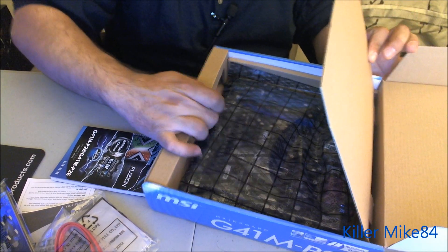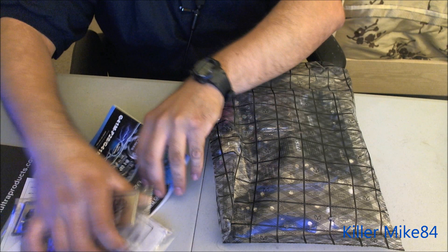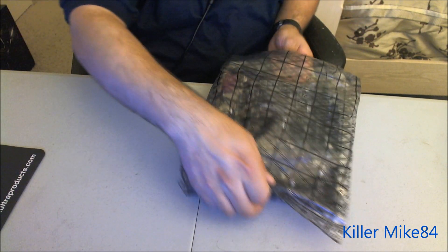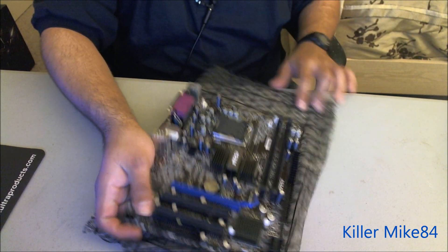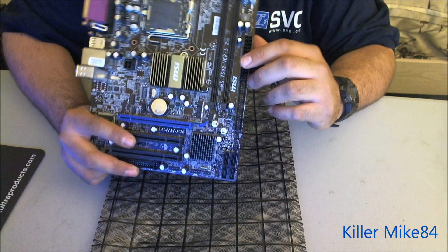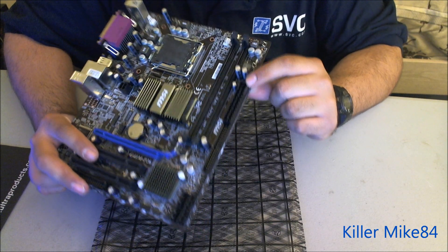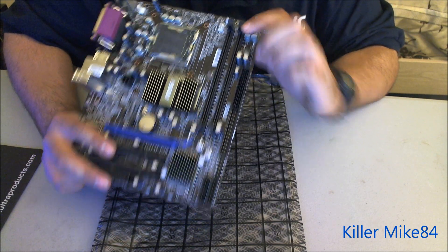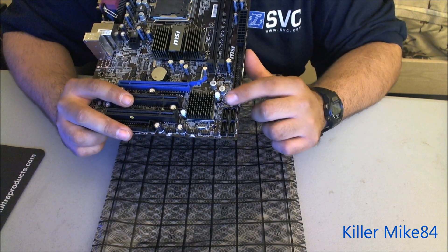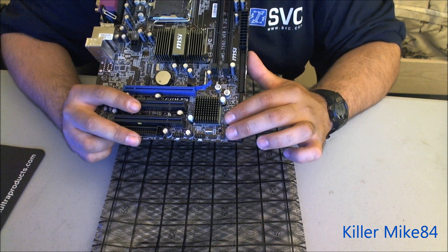This is a micro ATX board — not too many left of the micro ATX, so it's kind of hard to find. Most likely you can only find them used. Here's the layout: your IDE connector, 24-pin power connector right here, very solid capacitors — very good. Your front panel reset and all your periphery headers for the front, and for SATA at 3 gigabits per second.